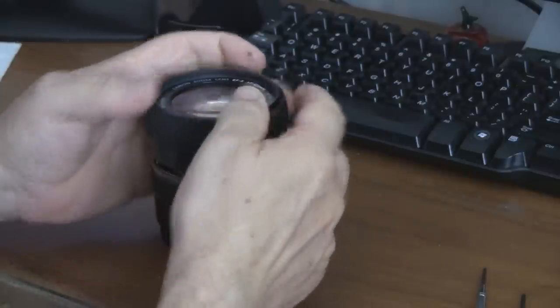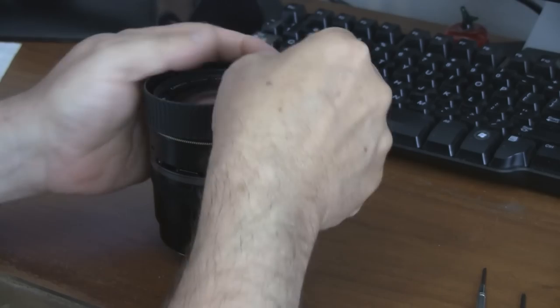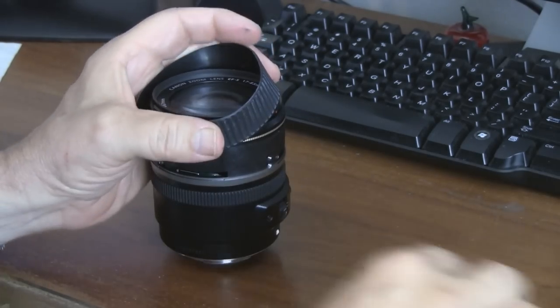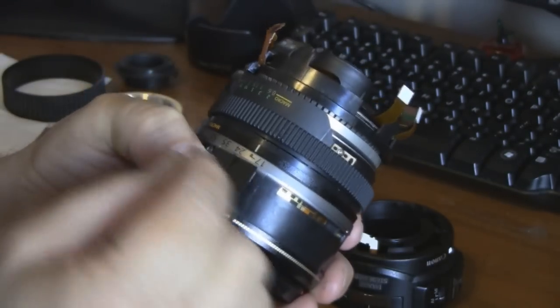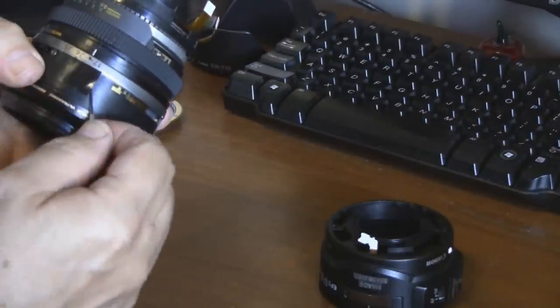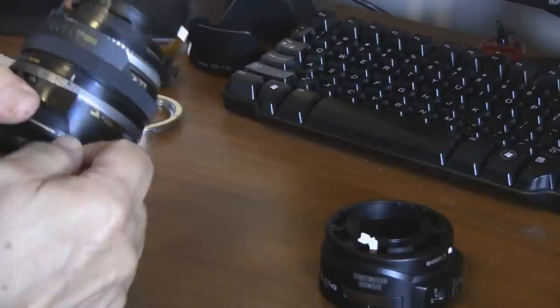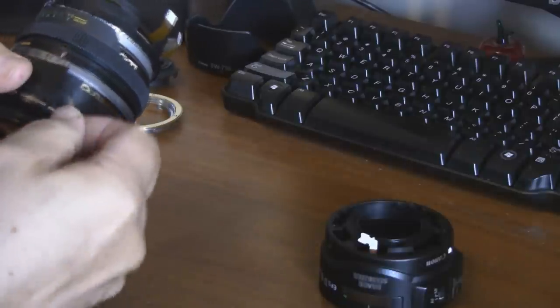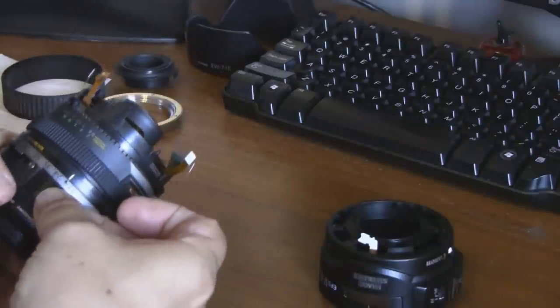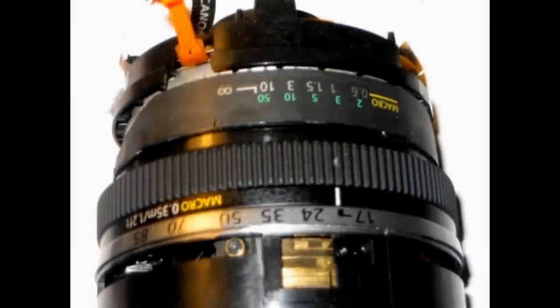Now you need to remove the wide rubber grip from the zoom barrel. Slide a very thin screwdriver under it without overstretching it, and then work it off. Now that this band around the lens barrel has been exposed, turn it until you find a square of black tape-like structure. Lift an edge of that and remove it completely — this will expose a hole with some electrical contact fingers in it, held with one screw.